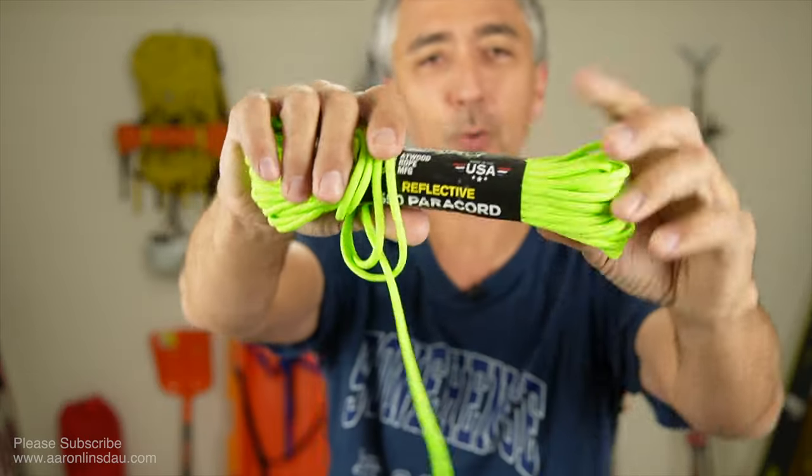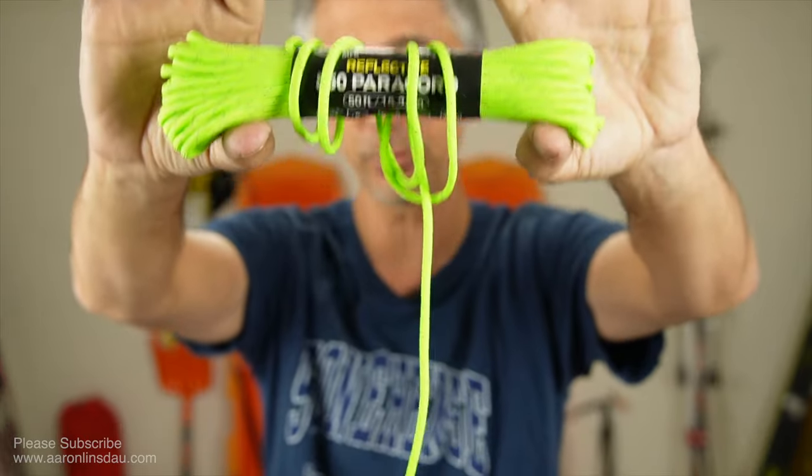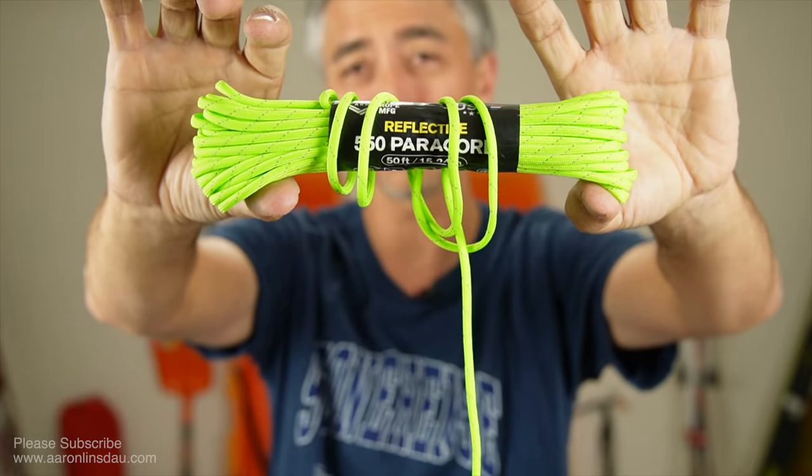This paracord only weighs a third of a pound, maybe 150 grams, but it literally saved our expedition.